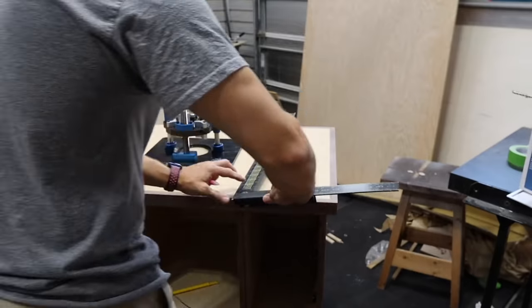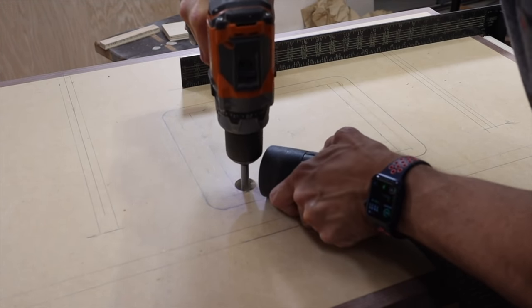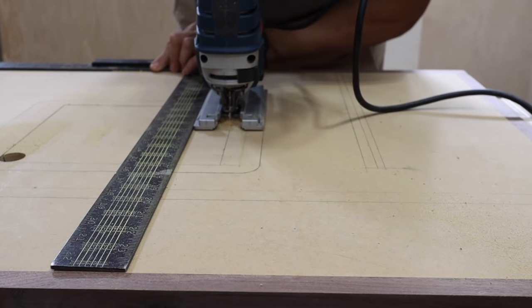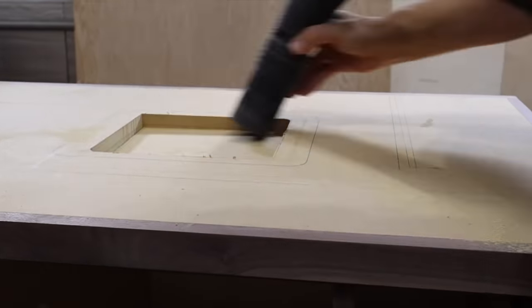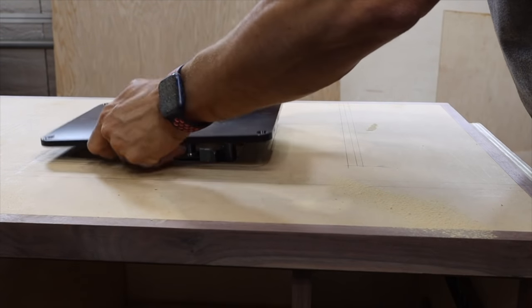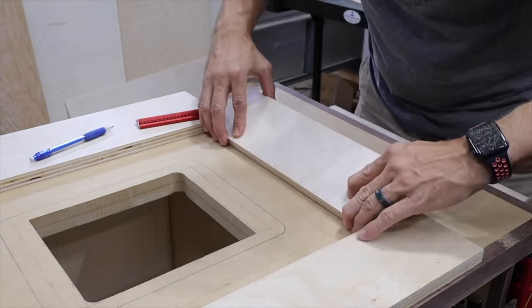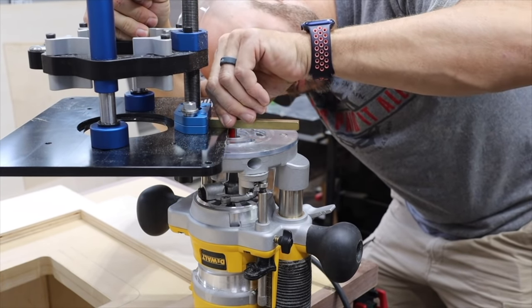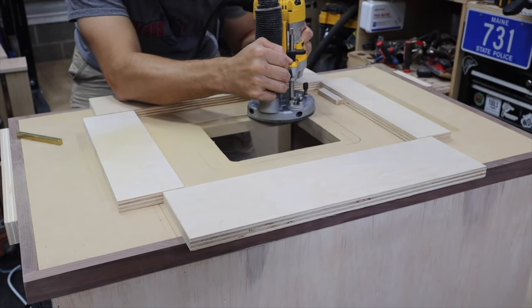The most challenging part — what I was most apprehensive about — was actually mounting the router plate. I centered it up, drew around it, took a Forstner bit and made some starter holes, then used the jigsaw to cut out the inside. Be careful to leave enough space — you're going to route a recess on the outer edges so that the router plate has somewhere to sit. I measured over an inch and three-quarters because that's the distance from my bit to the edge of my router. I used double-stick tape to make a template, then used the router lift itself to set the depth of the bit.